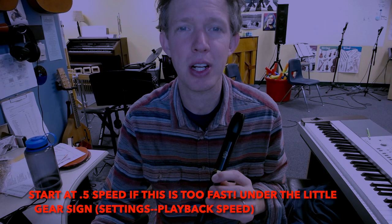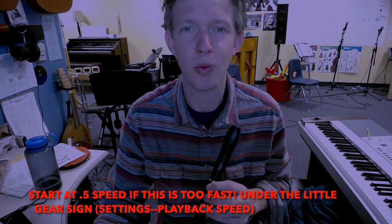All right, let's play We Shall Overcome together. Here we go. We'll take it slow. So one, two, starting on a G. Here we go.